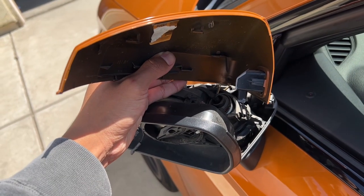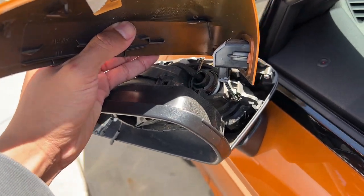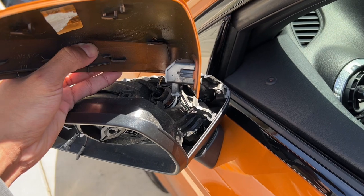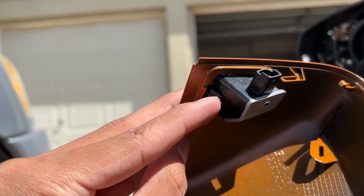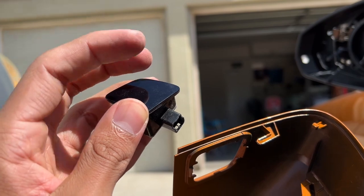I got the mirror cap off now. I did want to mention that if you have blind spot assist, you will have a light here that you'll have to unplug. When you're taking it out, it's a little bit tight in that area, so just kind of pry it out — obviously be gentle so you don't break anything. To take out the light itself, all you have to do is push the little side tab clip, pull that out, and then just wiggle it out. And then you'll have your blind spot light out and can put it into the new mirror cap.